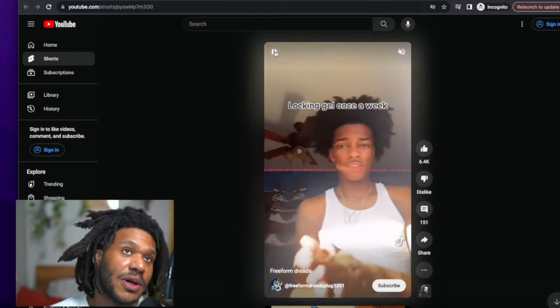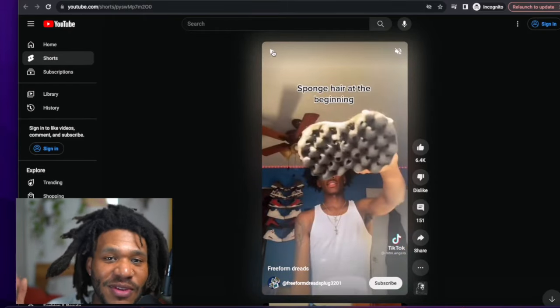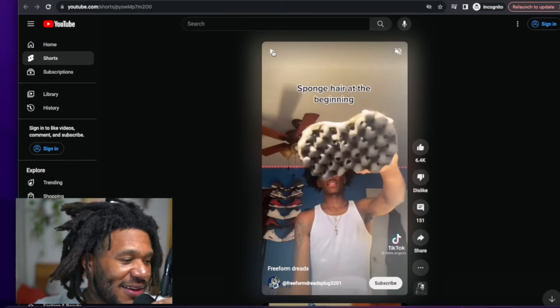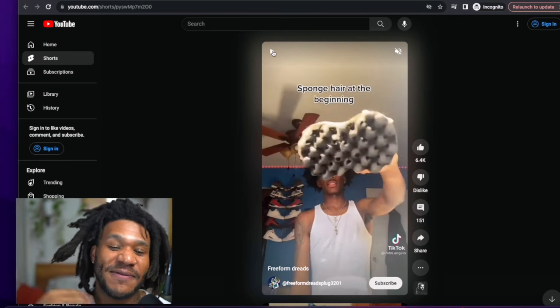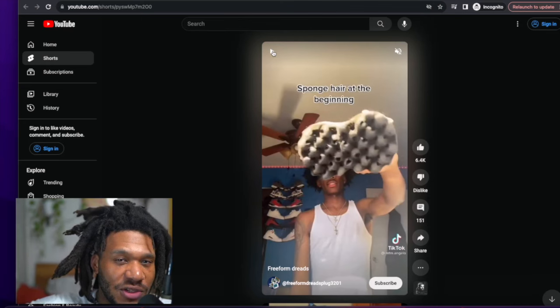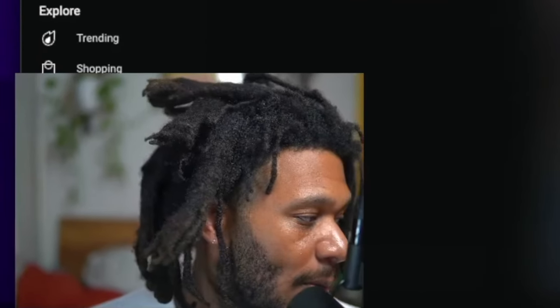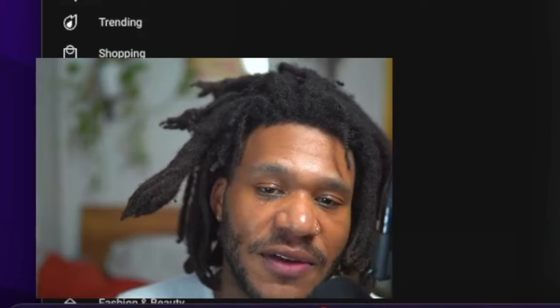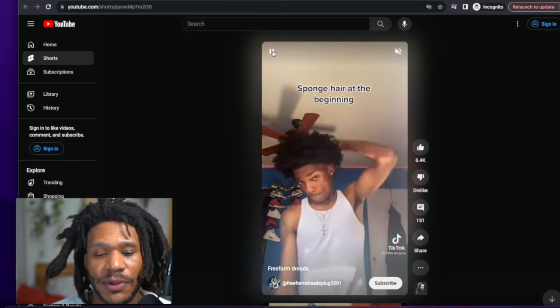"Locking gel once a week" — Jesus Christ, bro. You don't need to spend money on gels to grow knots on your head. We have melanin — our hair naturally knots up. If you want to get freeform dreadlocks and grow into your most natural abundant self, you don't need to spend money to a corporation to have permission to do that. That's like being a fish living in the ocean and buying salt water to scrub your scales. Terrible analogy, but we're thinking on the fly.